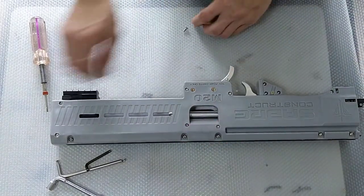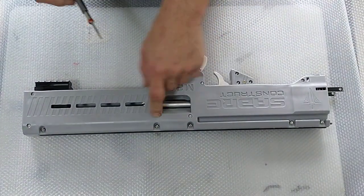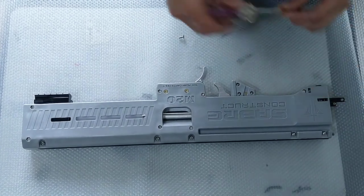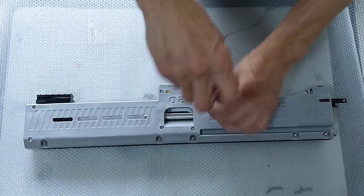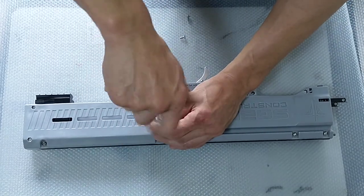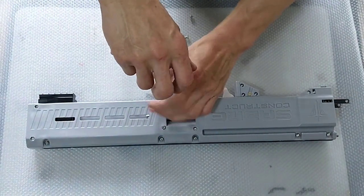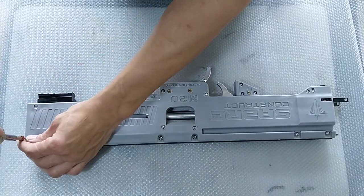Let's flip the whole thing over and continue unscrewing all the M3 screws first. You can see there are seven of them — these seven have to come off first. Let's release them on this side. Now as you unscrew, the other side of the blaster will have the nut itself which should actually dislodge as you are unscrewing. If you have a power tool that will obviously be much easier, but I'm just using a manual screwdriver for today's demonstration.